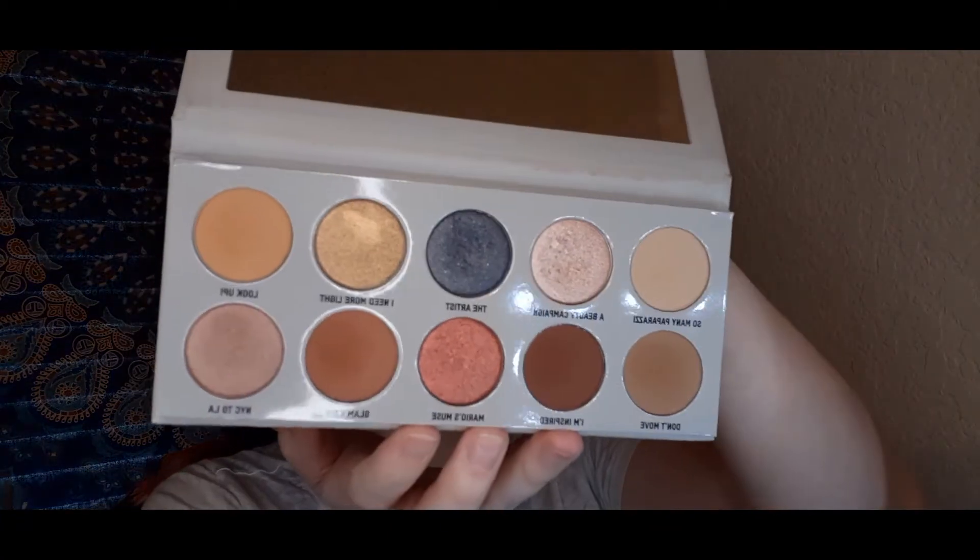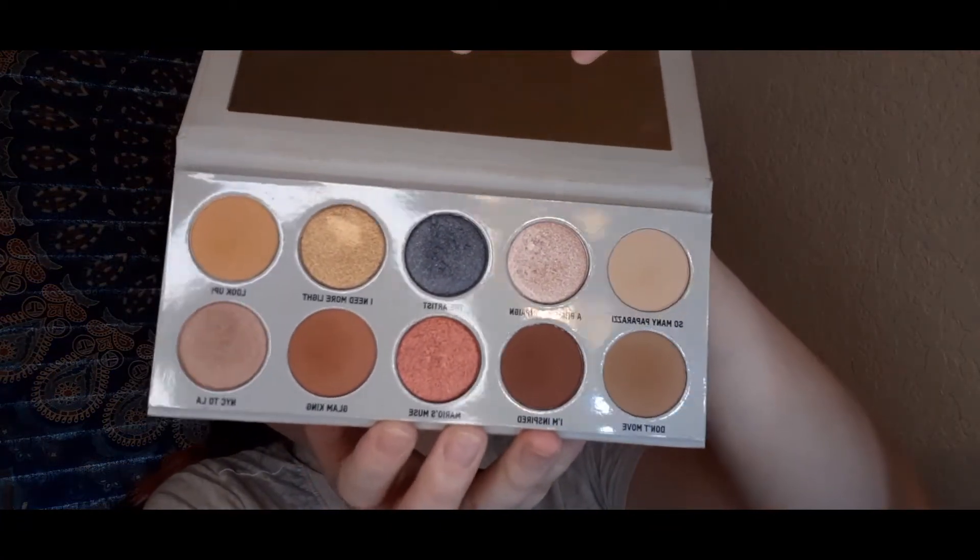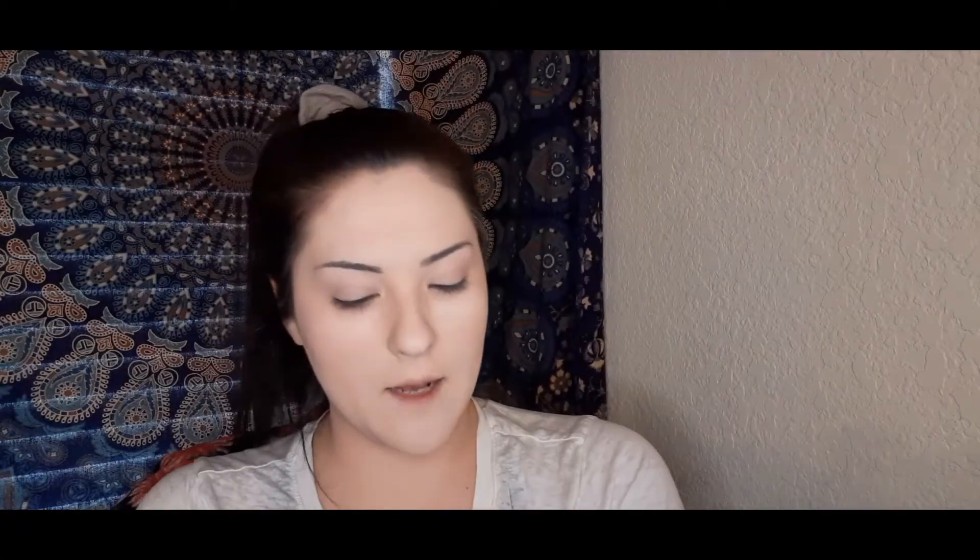I'm going to do my eyeshadow now before I brush away any of that loose powder, so we can brush away any fallout from the eyeshadow. Today I'm going to be using the Artist in the Muse palette by KKW Beauty — this palette is absolutely gorgeous, the shades are so pigmented, I absolutely love it. We're going to do a little more of a neutral look today.